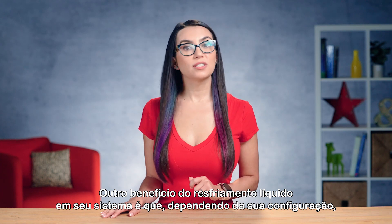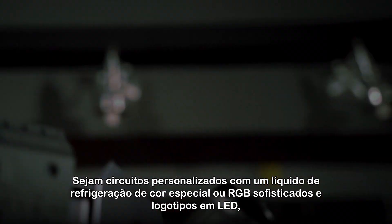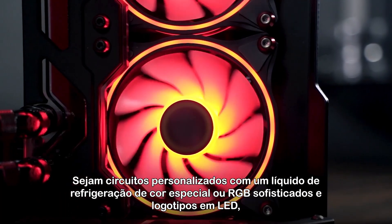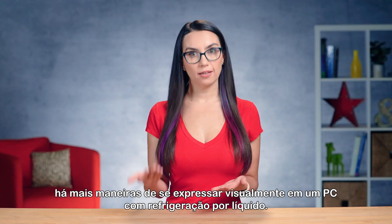Another benefit of liquid cooling your system is that depending on your setup, it can look super cool. Whether it's custom loops with a special colored coolant or fancy RGB and LED logos, there are more ways to express yourself visually in a liquid cooled PC.